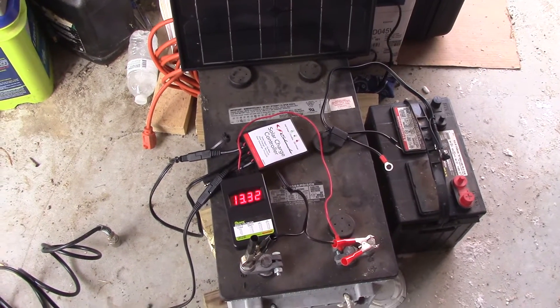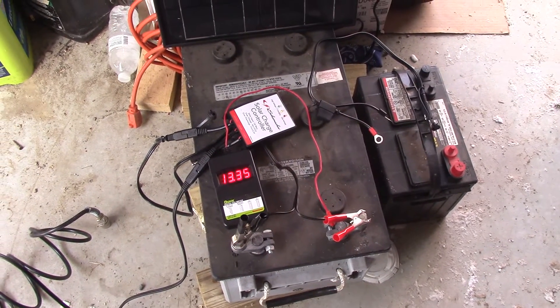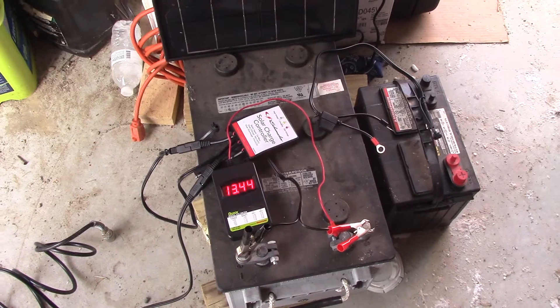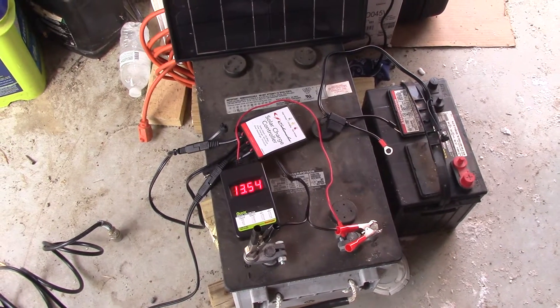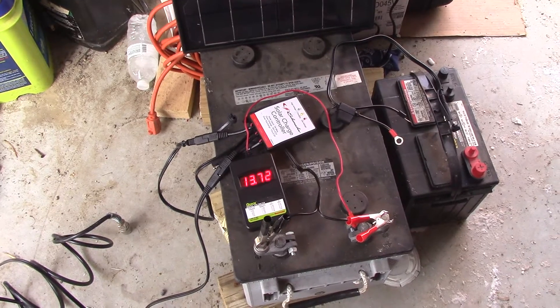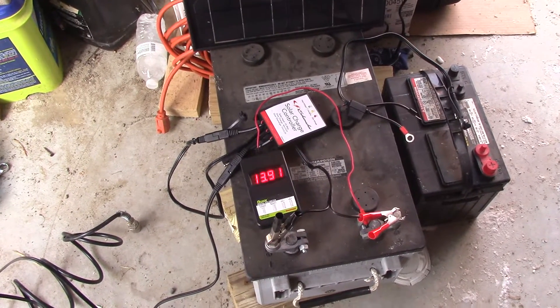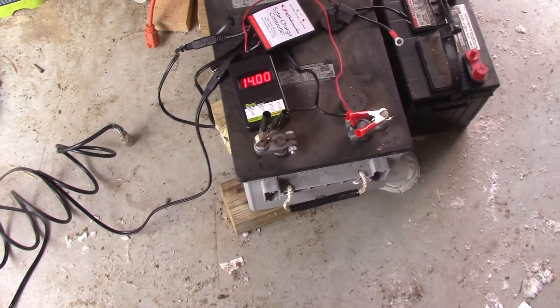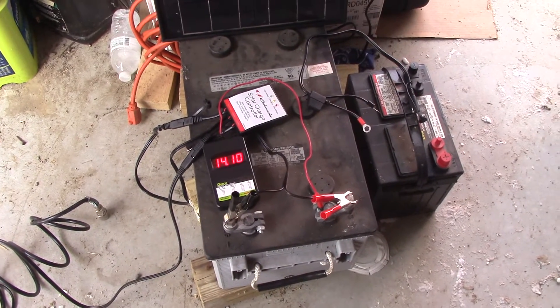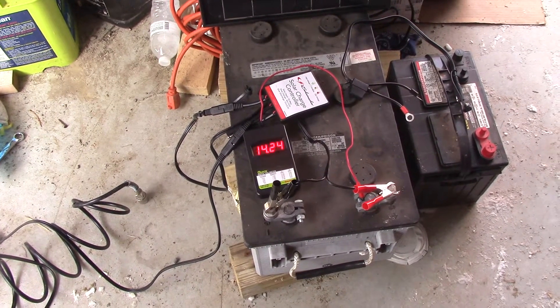That's why I always recommend disconnecting your solar chargers at the end of the day. That way you don't have any potential of ghost power — as those of us who play with solar call it. Anything that's plugged in draws energy, whether it's micro milliamps or whatever. So always unplug things, which also adds to safety.